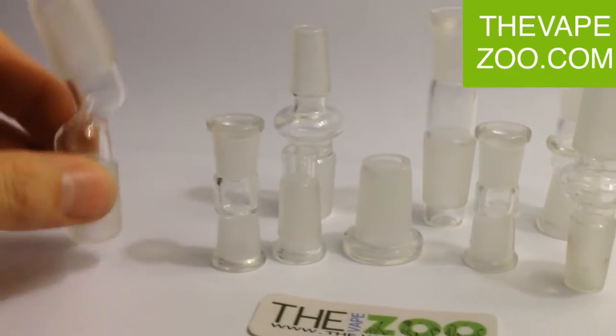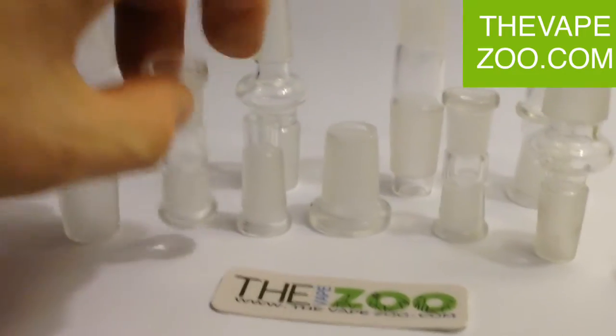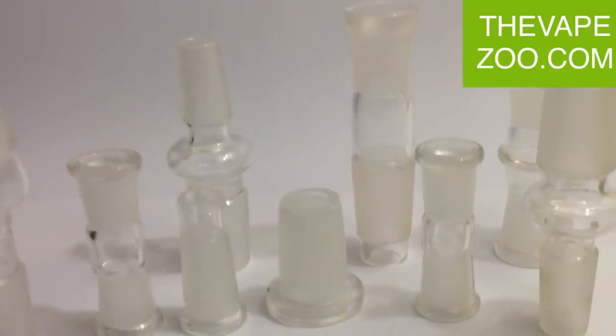Everything is very quality, handmade here. Everything is very thick. This is just a small selection of the adapters that we have at the VapeZoo.com.